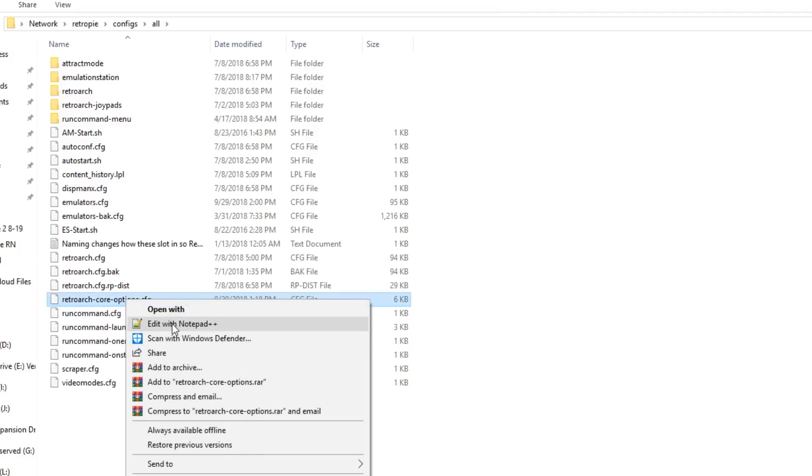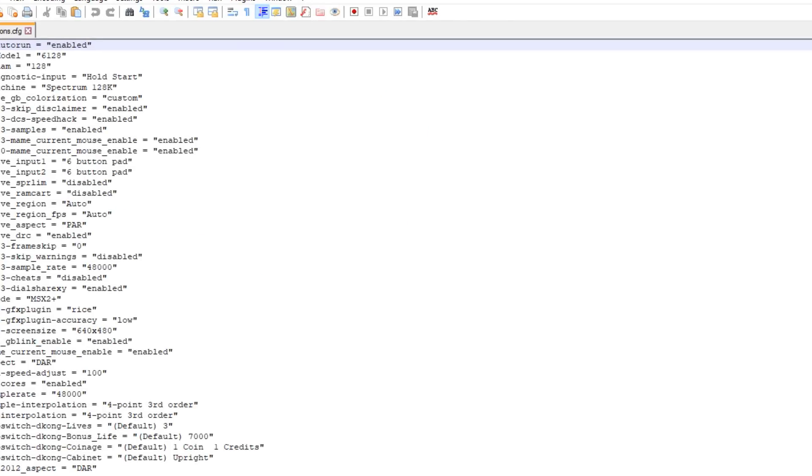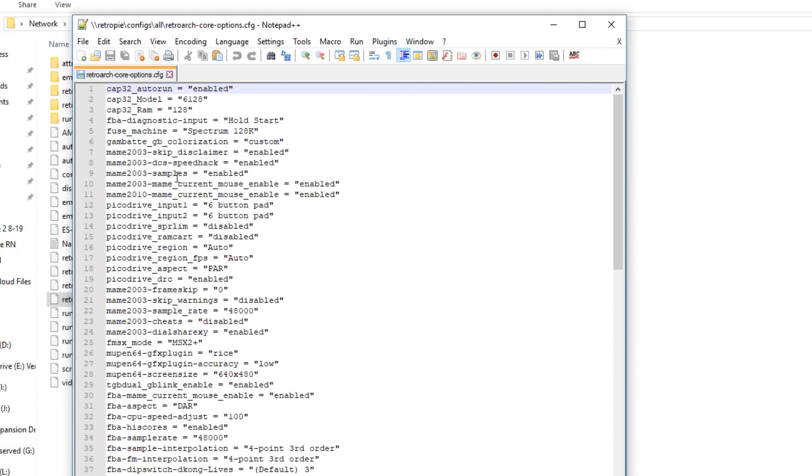I use Notepad++ because it's just a lot easier. It's free and it's a lot easier to see the file. What I did — and I'll put this in the description — is I added these two lines. The MAME 2003 mouse enabled line is already there, but I added the 2010 one and it works. Just make sure you have these two lines in the file and then save it.